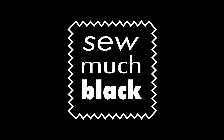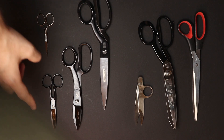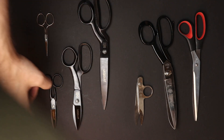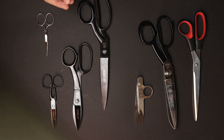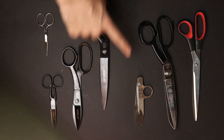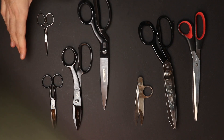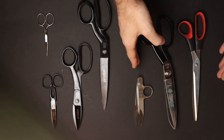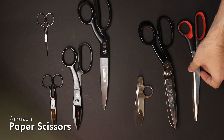These four scissors are from Robuso, out of Solingen, Germany. Solingen is known for their knife and scissor making. They sent me those four for free, so those are the ones I didn't have to pay for. These three I had to pay for with my own money.